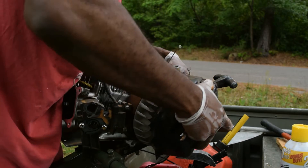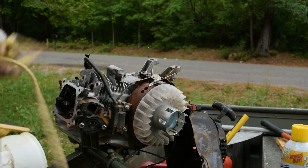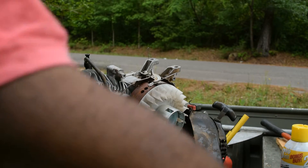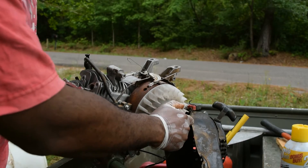It's off! This is our flywheel. Now we've got to get an impact wrench to get that thing off.